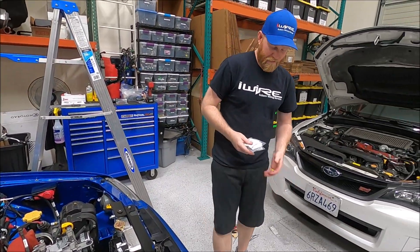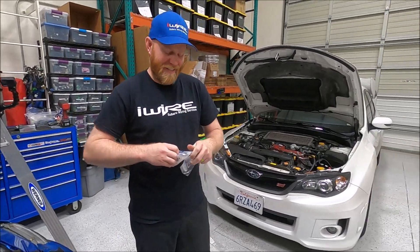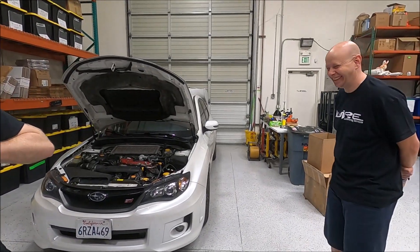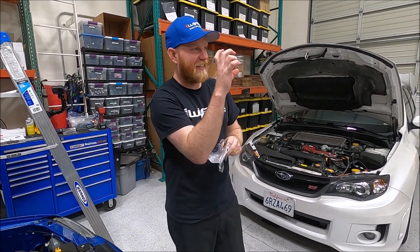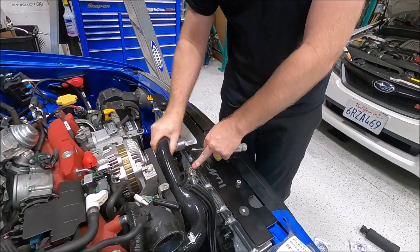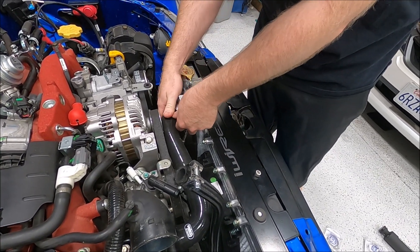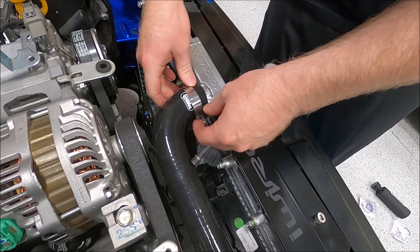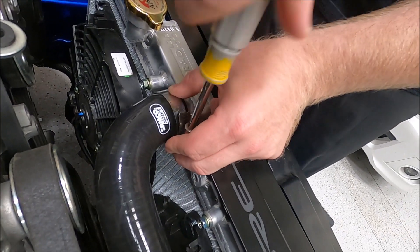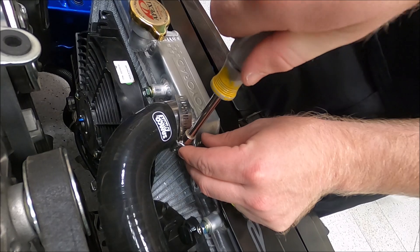I actually didn't have any hose clamps but yes, I did buy new ones. They're not OEM because the OEM ones are those double ring clamps and I don't think they work that great — I like these better. Hopefully I bought the right size hose clamp, we'll see. That looks good. Excellent.